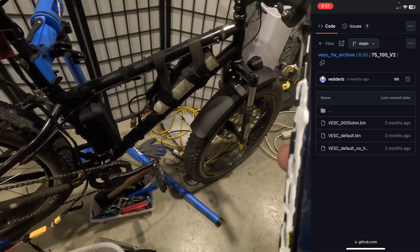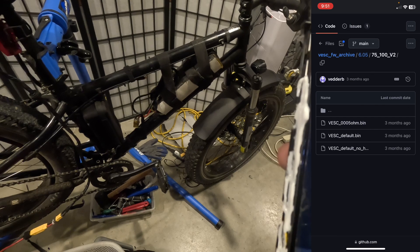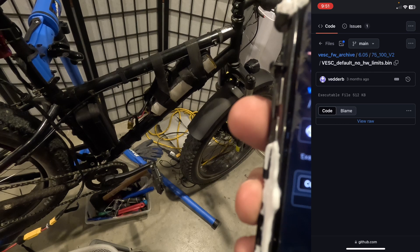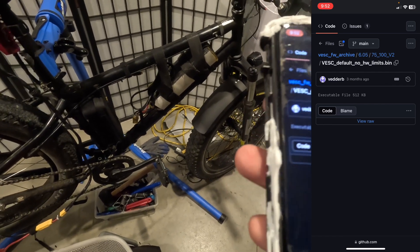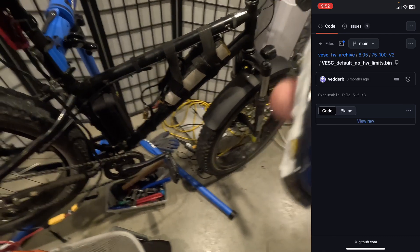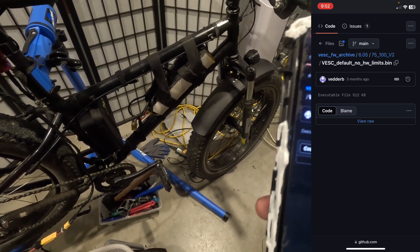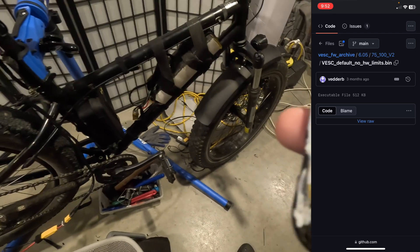You can see there are three different bin files. There's "vesc_default.bin" but then there's also "vesc_default_no_hardware_limits" — that's the one I loaded onto my Flipski that finally fixed the firmware and got it working. I came here, downloaded the file, and I'm doing all this on my phone — it works even on an iPhone, which is surprising. You've got to make sure you're getting the right one: 75100 V2 is the one you want for the Flipski 75100 Pro V2.